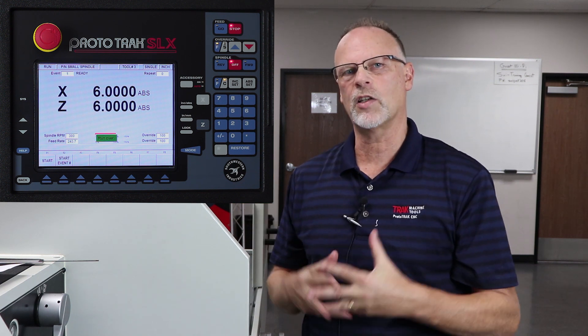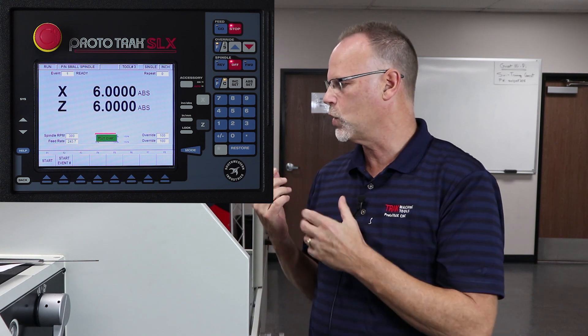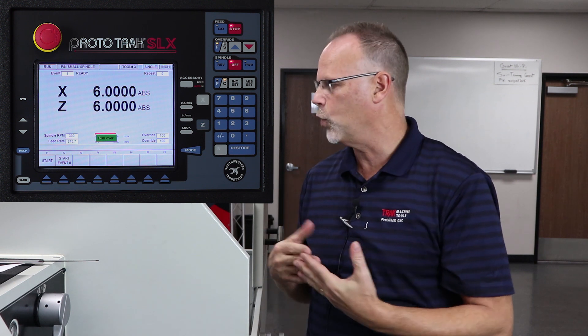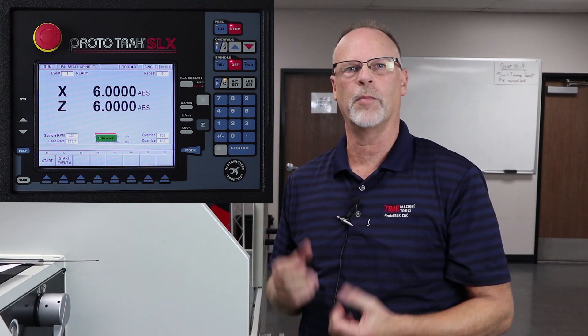Hopefully this shows you a good way of how to use not only tracking in the run mode, but chip clear in the run mode, and how all the events go together. I do plan on making another video sometime in the future on doing inside work with boring, grooving, and threading. But for now, this should get you on your way. I'm Tracking Pat — don't forget to look us up on YouTube, Instagram, and at trackmt.com. And as always, keep on tracking.